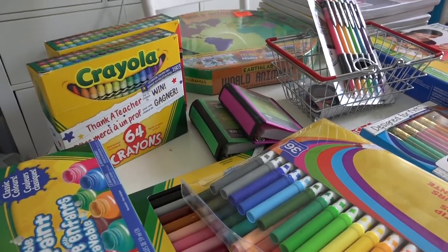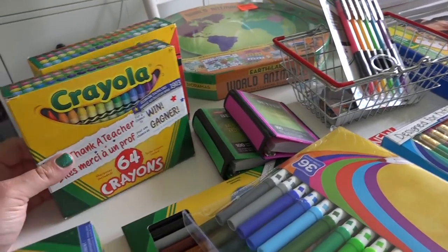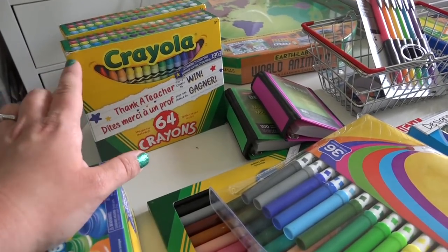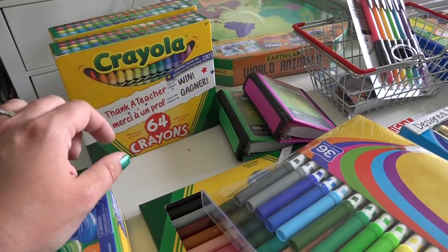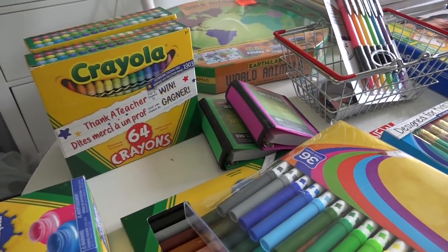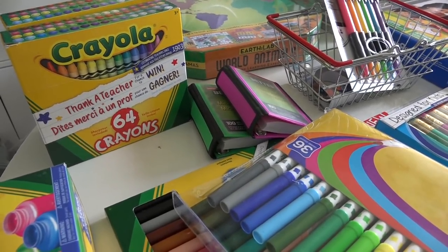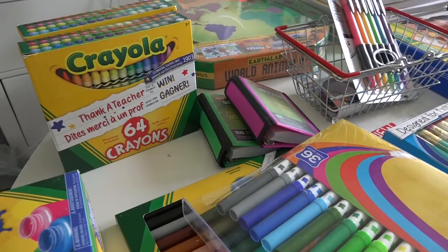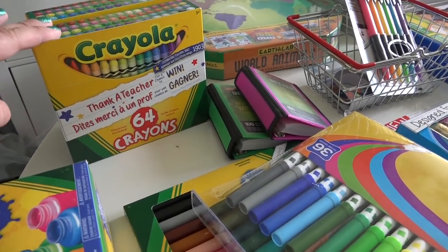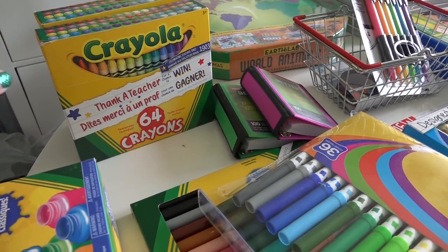Now let's get into the fun stuff for the kids. I got two packs of 64-count crayons. I'm going to give one to Aubrey and one to Colt — he is famous for breaking crayons. I know there are twistable crayons but I'm just not into spending that much on them. These are so much cheaper, and if he breaks them he can use the broken ones. I want Aubrey to have a box she can use nicely. So one will be for Colt and one for her.